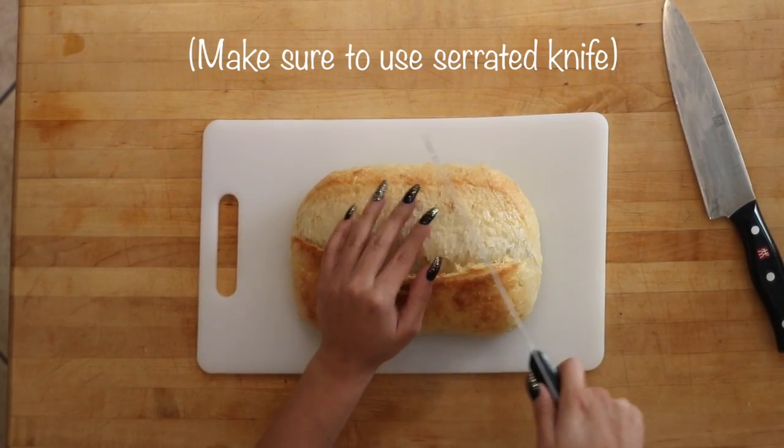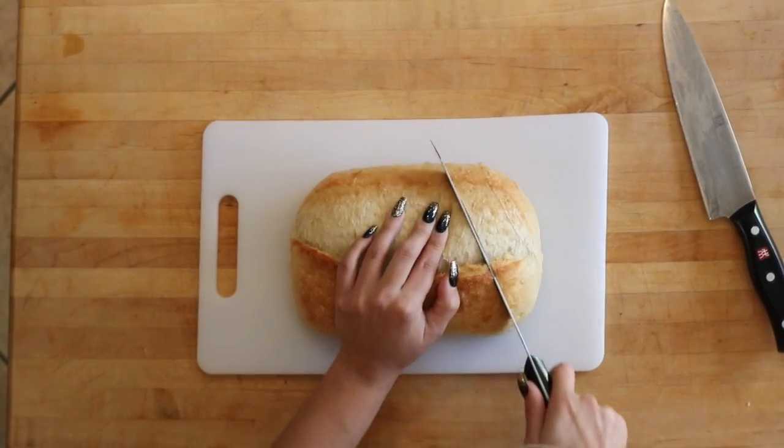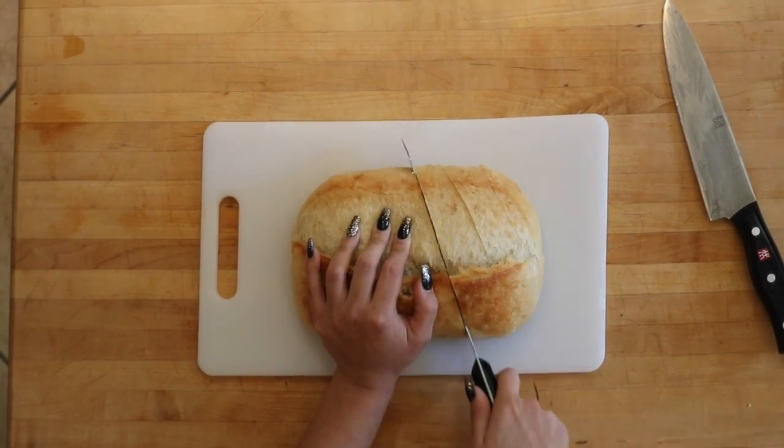Start by slicing the loaf diagonally on both sides about two-thirds of the way through the bread to resemble a diamond shape. Make sure you don't cut all the way through.